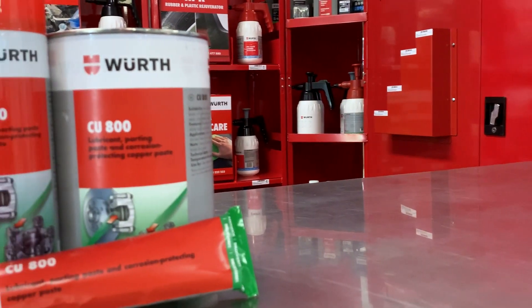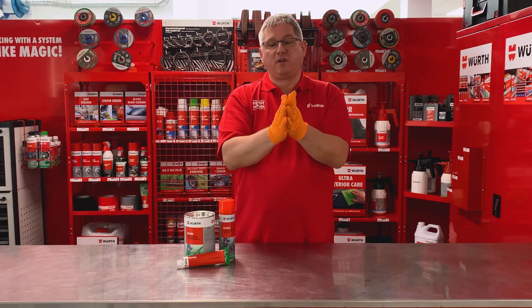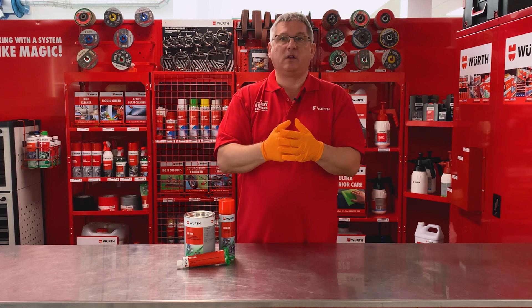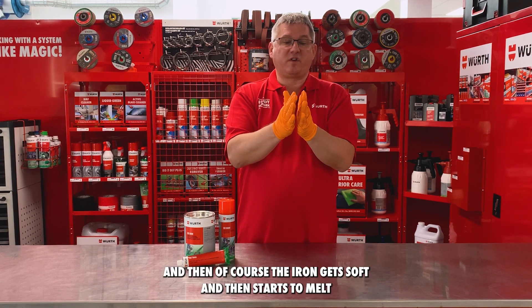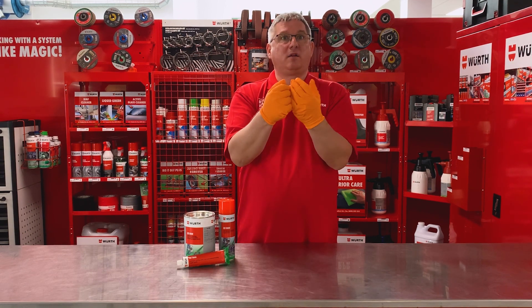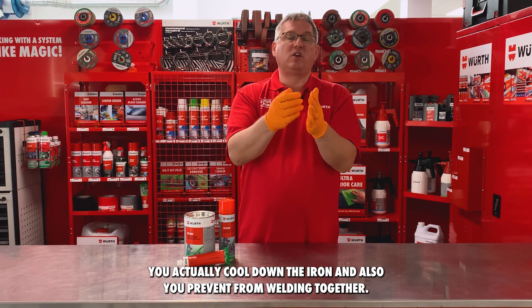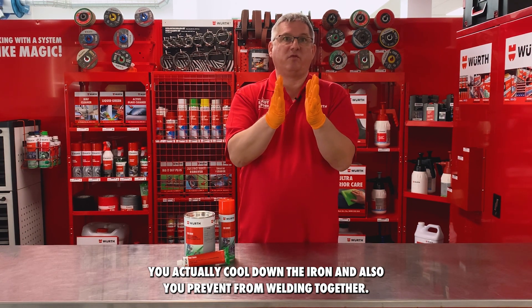You use this on brake discs because when brake discs are used in normal applications on the road, they get very warm. The iron gets soft and then starts to melt, and then you have real welding — not cold welding.